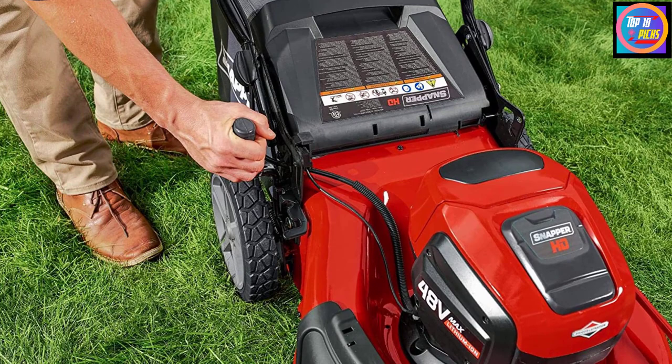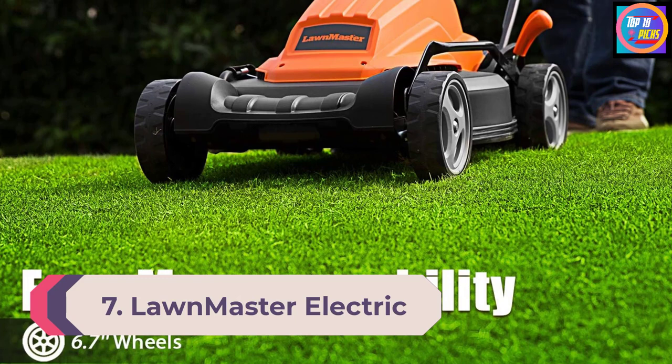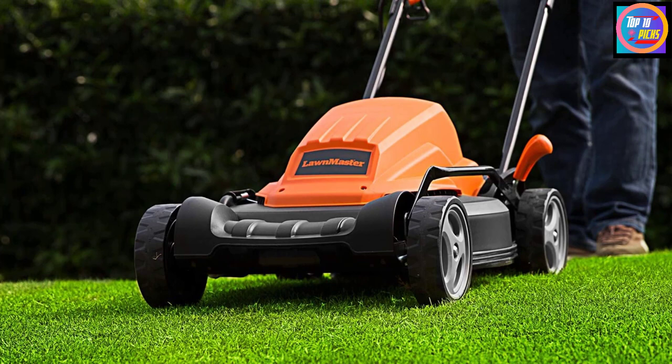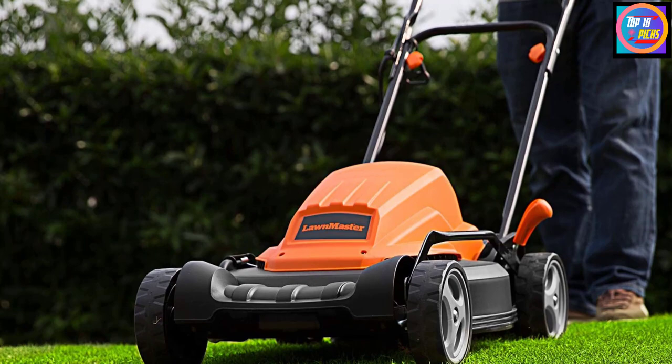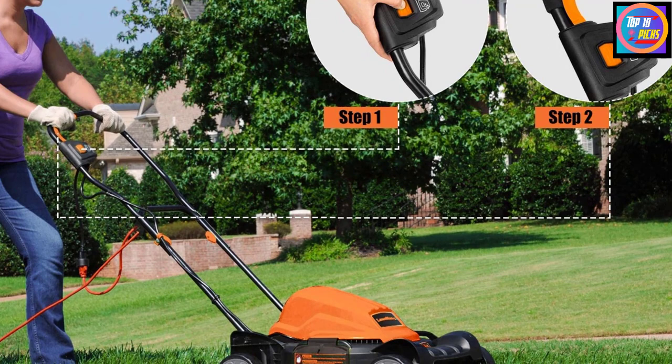Number 7: LawnMaster Electric Lawnmower. From efficient lawn tools and accessories to robust lawnmowers, the brand LawnMaster has everything you need. This electric lawnmower comes with a high-power 12-amp motor that runs at 3,600 RPM. With its decent 19-inch cutting deck made of impact-resistant, rust-free material, you can cut through wide areas without much hassle. Many mowers provide either side discharge or just mulching, but this lawnmower features both functionalities for easy and better trimming of your yard.